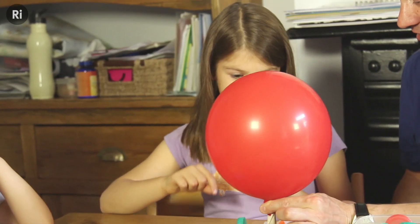What do you think is going to happen if I let go of the balloon? It'll move. Which direction? That way.